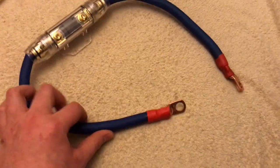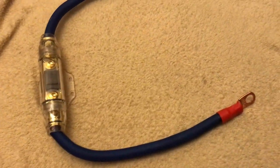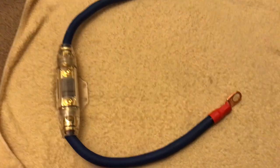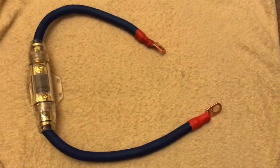Here is the 0 gauge wire with an inline fuse holder — crimp terminals and heat shrink in line with an ANL fuse holder. I'll show you how to wire this in the last video. It's pretty easy and you don't need many tools to do it.